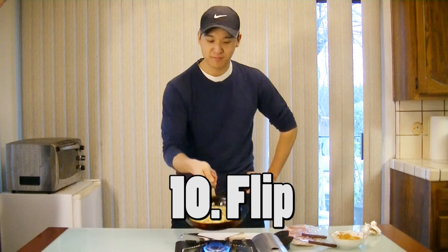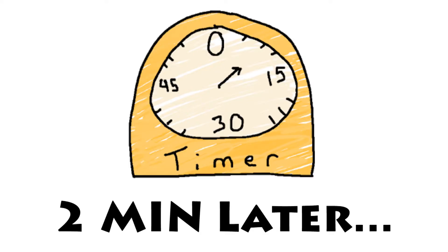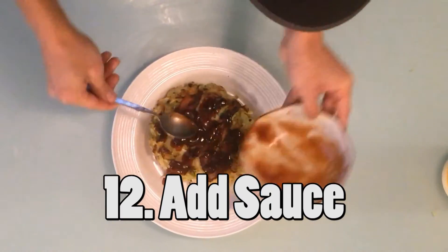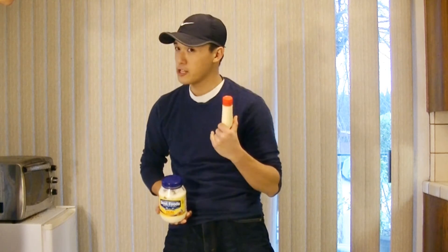So 6 minutes has passed, let's flip it over. After you flip it, you'll want to grill for 2 more minutes. 2 minutes has passed, so let's put it on the plate. We're gonna put the sauce that we just made on top. For additional topping, you can put mayonnaise — you can use either Japanese or American, they both taste good. I'm gonna put the Japanese one because it looks better.